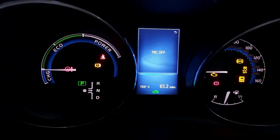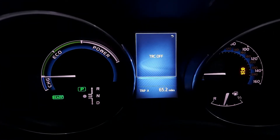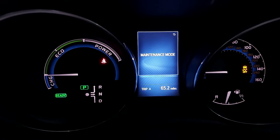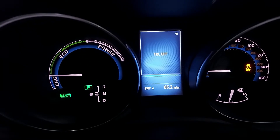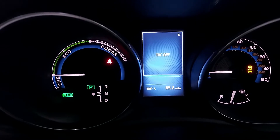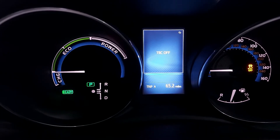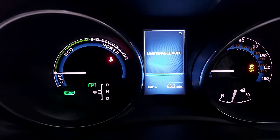So now if you press start, your engine is running at idle and it's displayed on the dash as maintenance mode. You can have it like that until you have your engine warmed up.